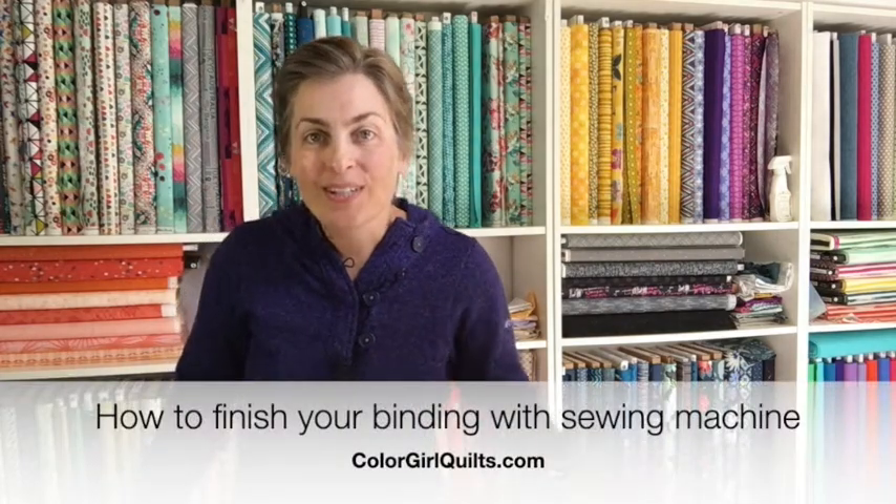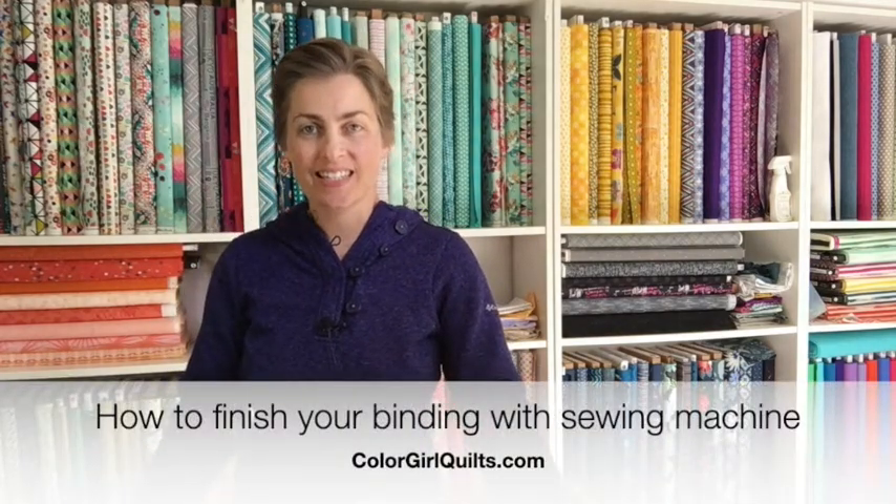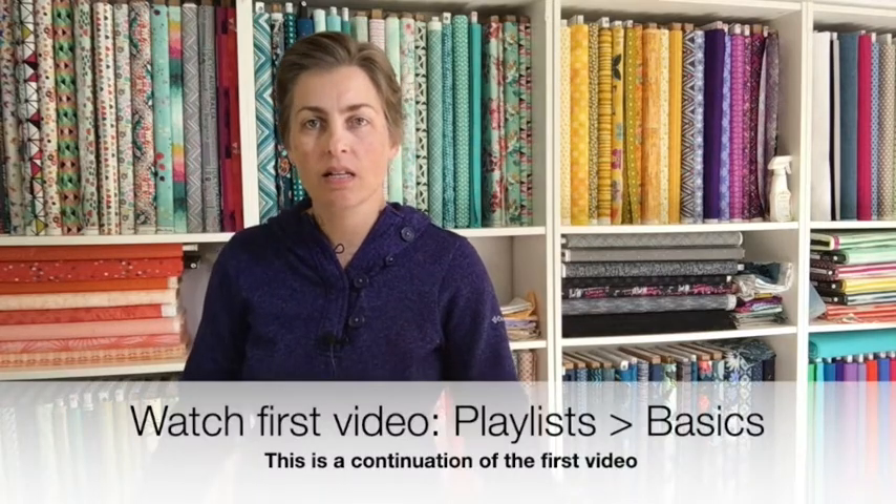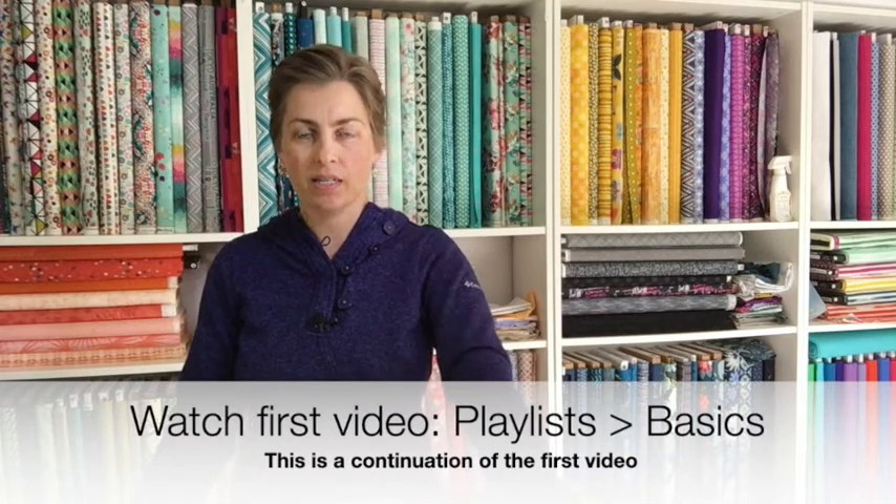Welcome back colorful quilters! This is the second segment of our binding video series. We are looking at binding our quilt from start to finish, all of the details and all of the steps to get a great looking binding on your quilt.